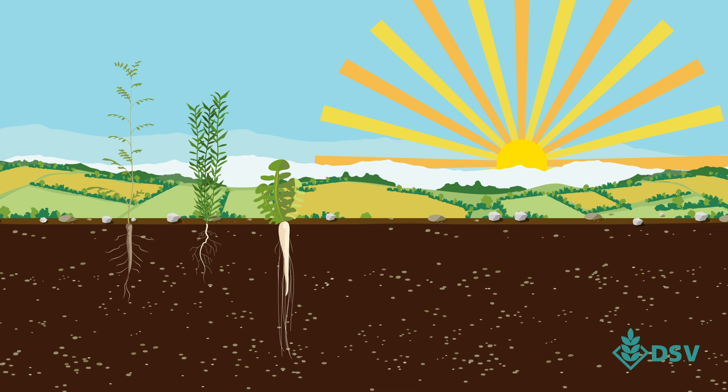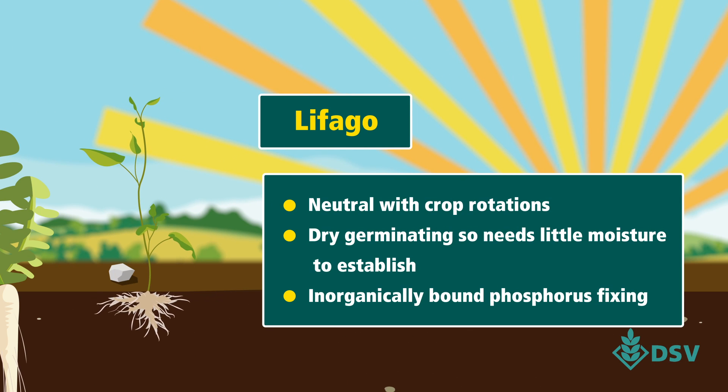That's why we recommend our buckwheat variety, Le Fargo. It's neutral to crop rotations and doesn't set its seeds early compared to other varieties.